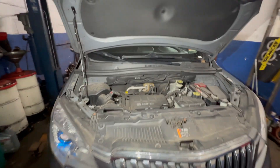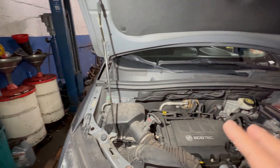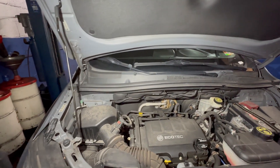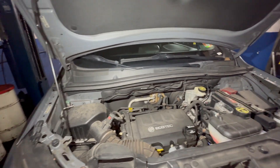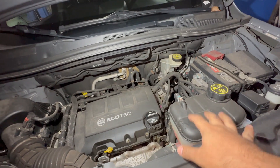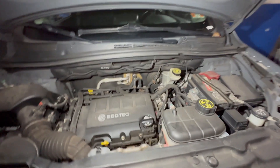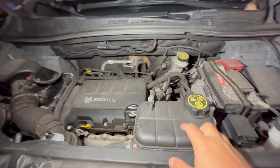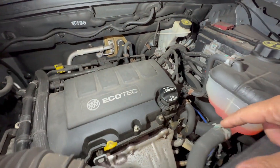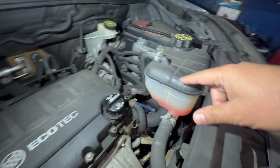To start off, first thing first — before your engine even gets warm or hot, what I want you guys to do is locate the cooling reservoir, also called an expansion tank. Those are the names for this guy. It'll have lines connected to it and those lines will go to the radiator or the cooling system. See these pipes? They're going everywhere.